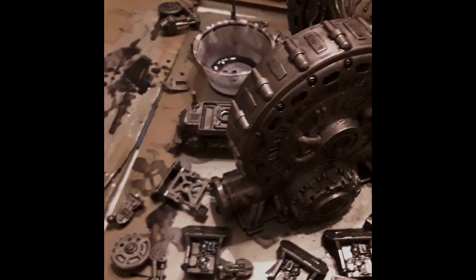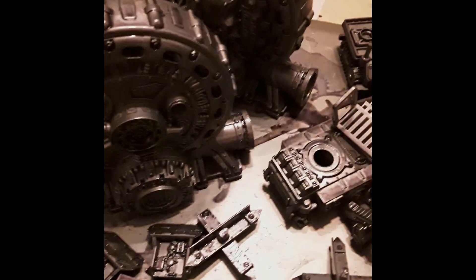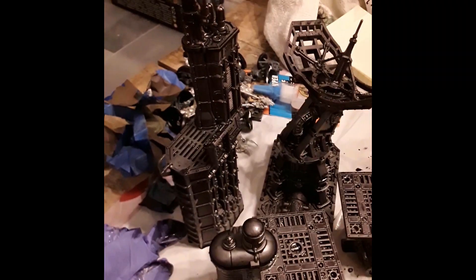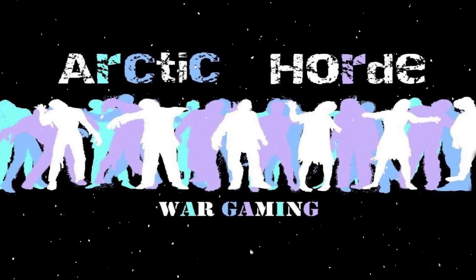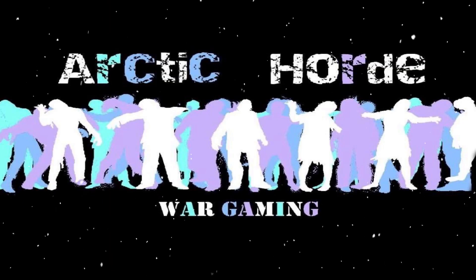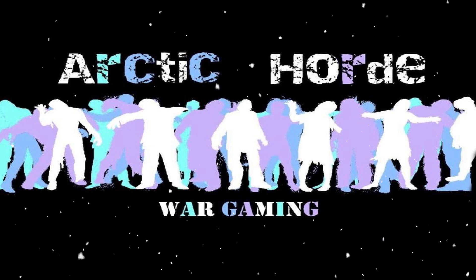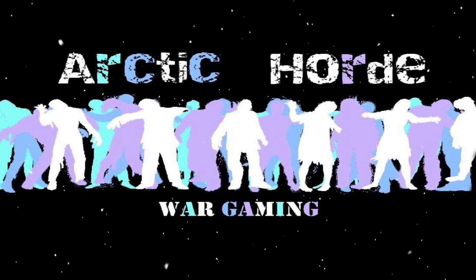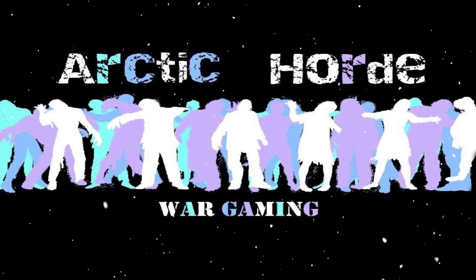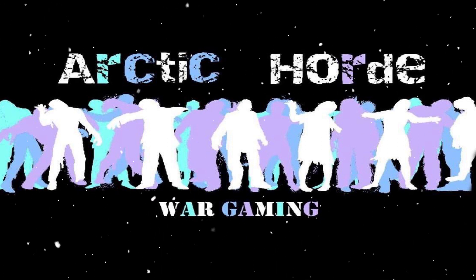This is pretty much the same formula I previously used, and it had the effects that you would think. So after I spread it all on, this is what they look like. The tint is very similar to Nuln Oil.